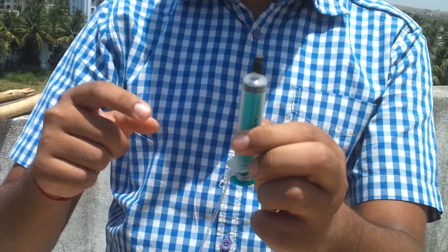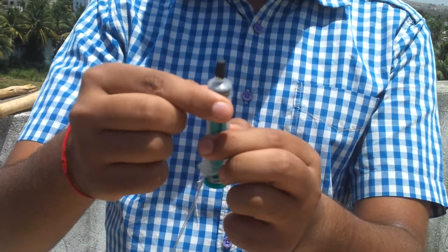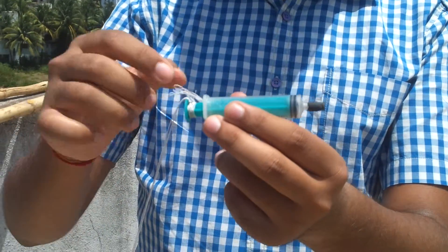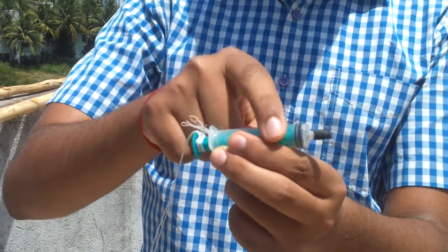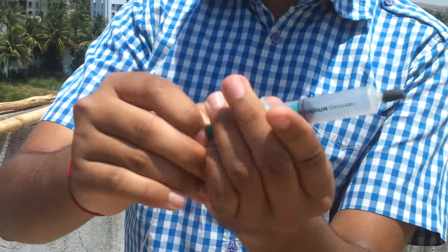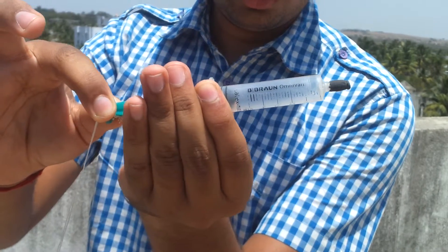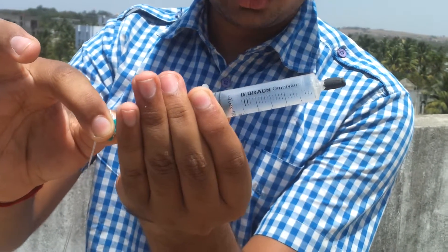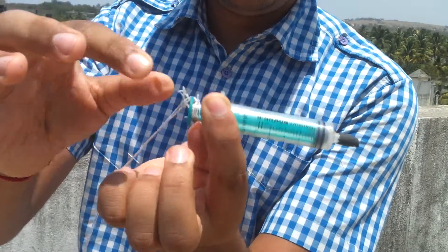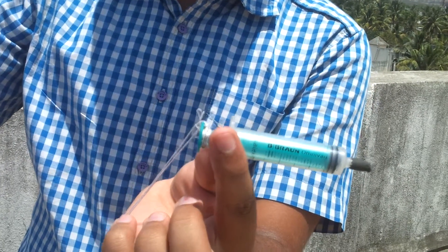No air can escape from this or go into this syringe, so the cylinder is fully sealed airtight. The piston is also airtight, so there is no air in this cylinder. When I pull this piston, the volume inside the cylinder has no air, and the area beyond this piston has atmospheric pressure of 10 to the power 5 N per meter square.